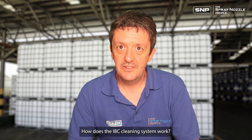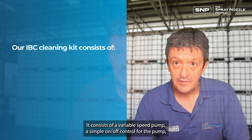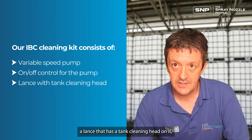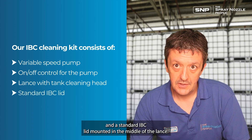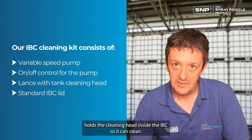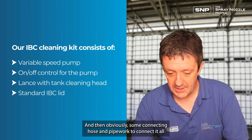How does the IBC cleaning system work? Our IBC cleaning system is a very simple system that consists of a variable speed pump, a simple on/off control for the pump, a lance that has a tank cleaning head on it, and a standard IBC lid mounted in the middle of the lance. The idea is you thread that lid onto the IBC to hold it in place, keeping the cleaning head inside the IBC so it can clean, along with some connecting hose and pipe to connect it all up.